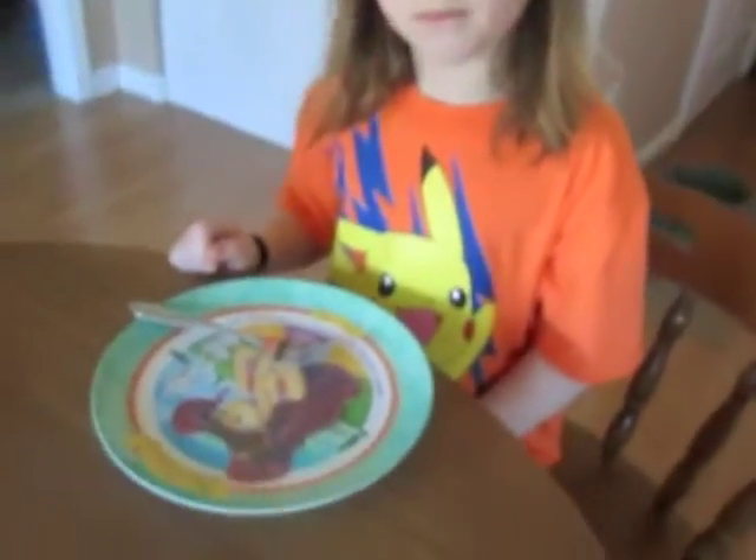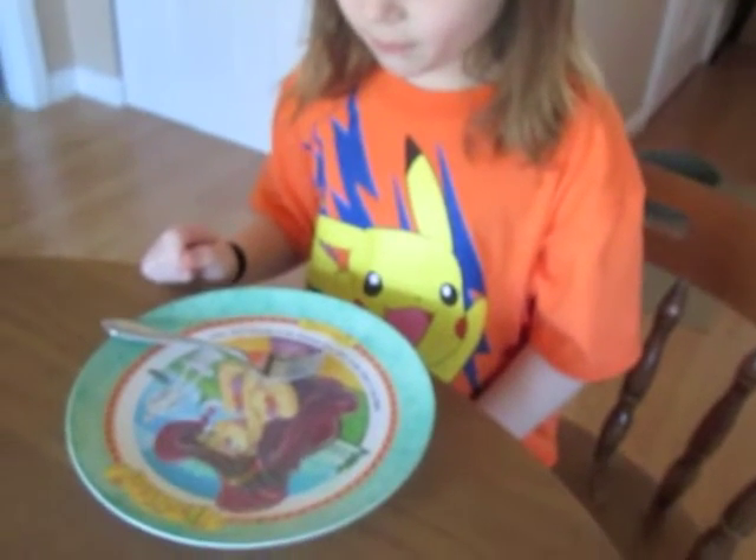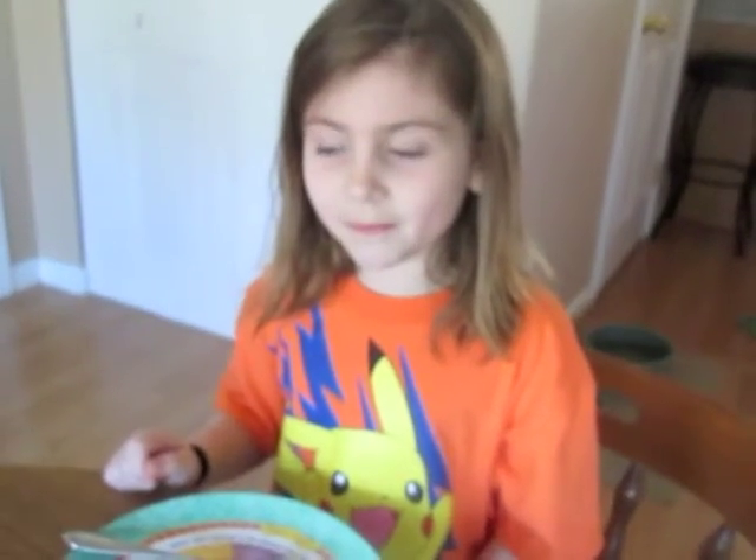Do you like the green? Wow. You ate those quicker than anyone. Want some more? Yeah. I love this design. Thank you.